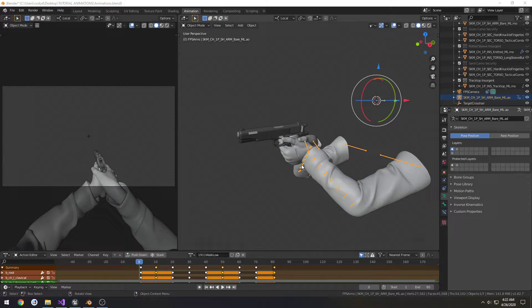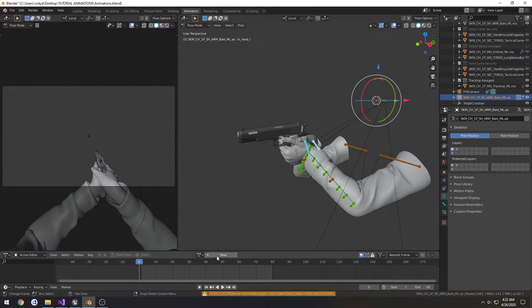Alright, this is going to be a quick tutorial. We're just going to make a quick sprinting animation because it is just about 4:30 in the morning. So we're going to create another action, and we're going to link this one. Click New. Call this one 1911 Sprint.